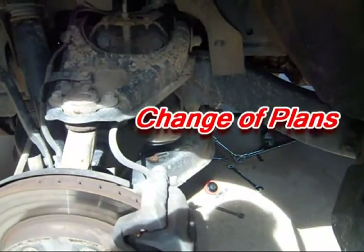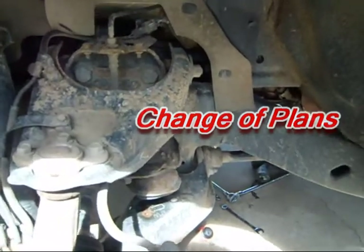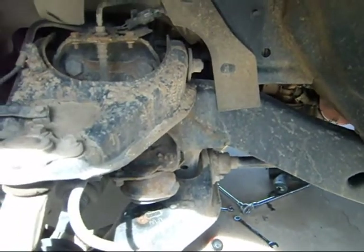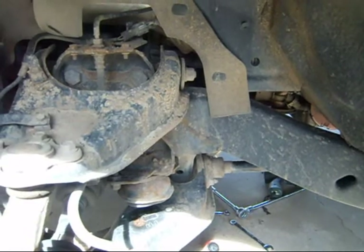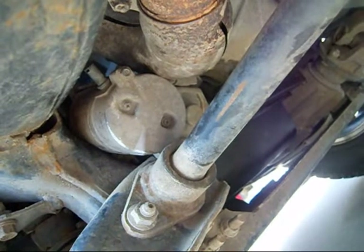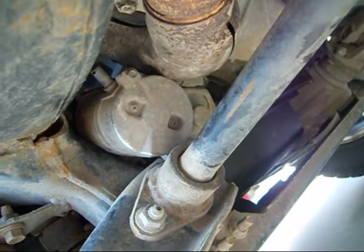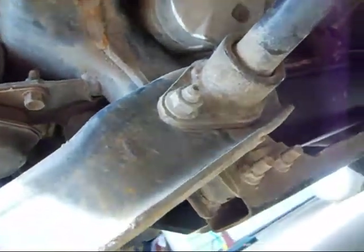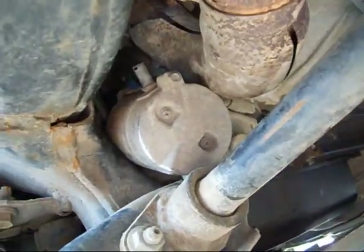I pulled the tire off here so I could have a better look at the starter compartment and see if there's a different way to get it out. As you can tell, there's just no room to get these starters out without raising the engine. Even though I have the equipment to do so, I just don't feel like messing with it.